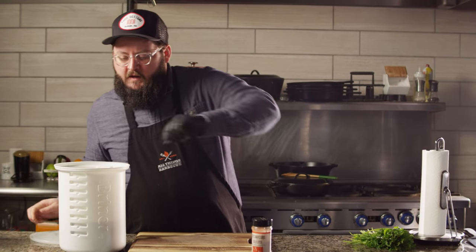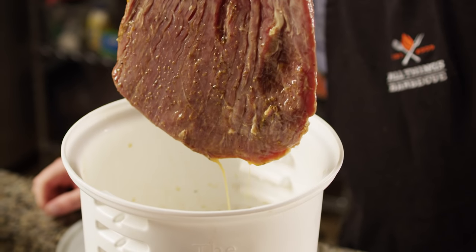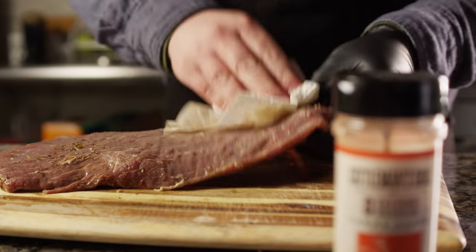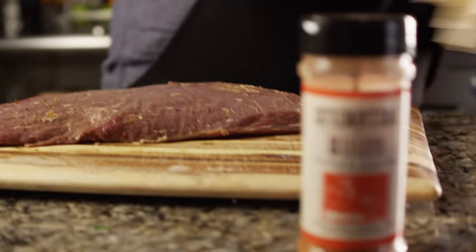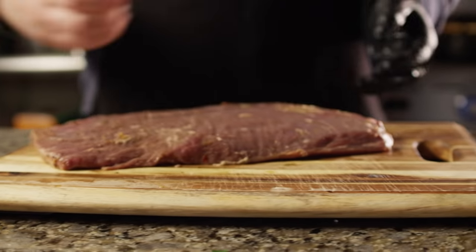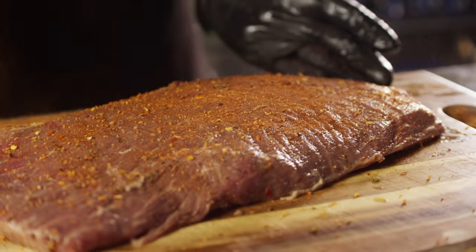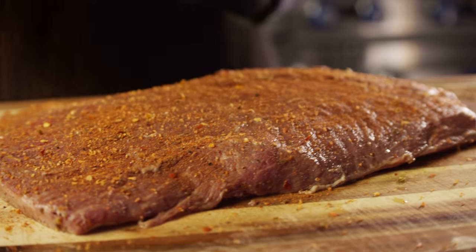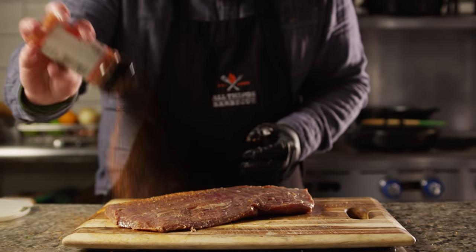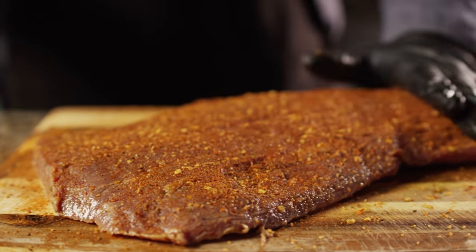The flank steak is ready to come out of the marinade. We're gonna get it seasoned up. We'll use a paper towel just to get the excess moisture off the outside, but we are gonna use some of that moisture to help our rub bind to the steak. We're using Cattleman's Grill 8 Second Ride Carne Asada rub — this has got some really great chili flavor and a little bit of heat, so go light if your family doesn't like heat. There's plenty of flavor in the marinade as well, so we don't have to go too heavy on this. And of course we've got that chimichurri sauce coming, which is gonna add a lot of flavor to this dish. Let's let this set up for just a few minutes, then we'll take it out to the grill.